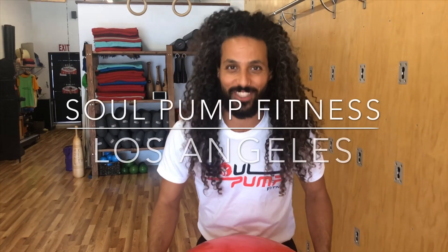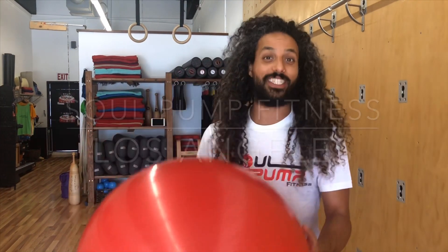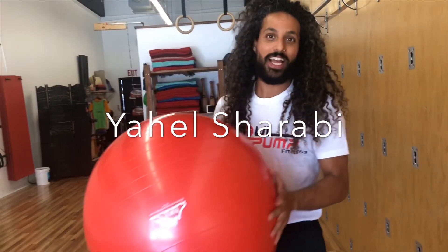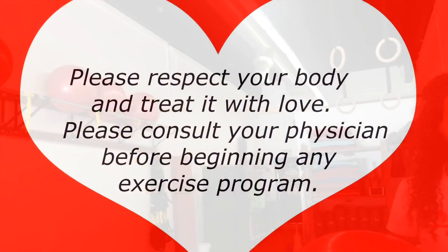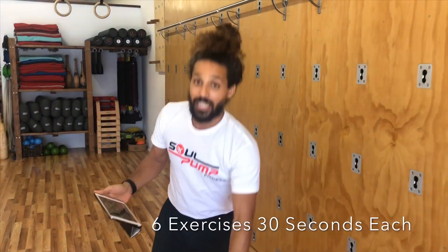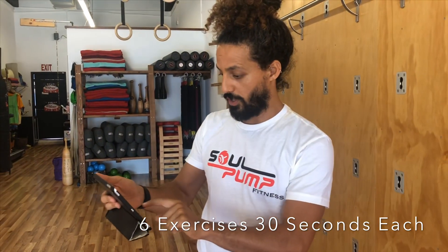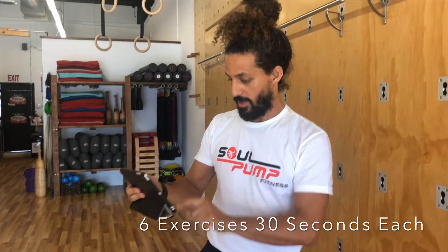Hi guys and welcome to Solva Fitness. Today we have an amazing workout to share with you. What we need from you is you, something to take your time, and a stability ball. Let's go! Six exercises, 30 seconds each — let's start with our first one.